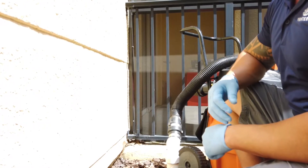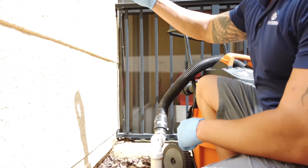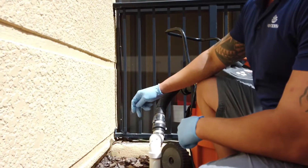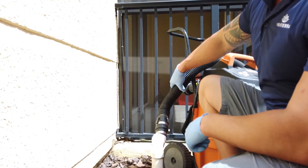You have to allow enough time for any of the debris in the AC drip pan to make it all the way down and out of the line. Once you start making movement you can hear air, and at that point you can go ahead and stop.